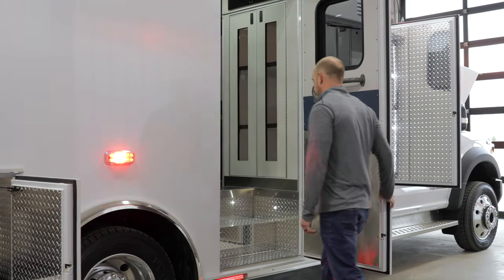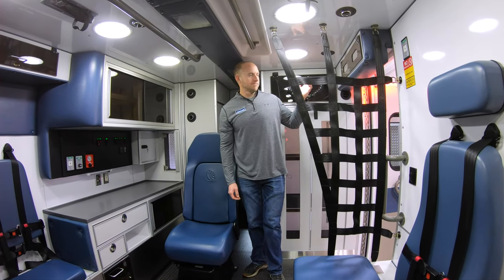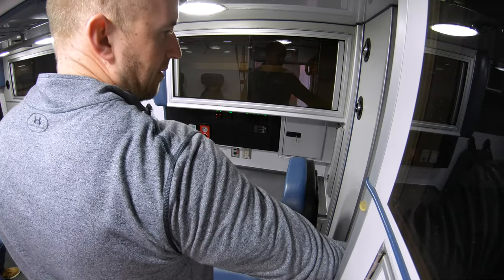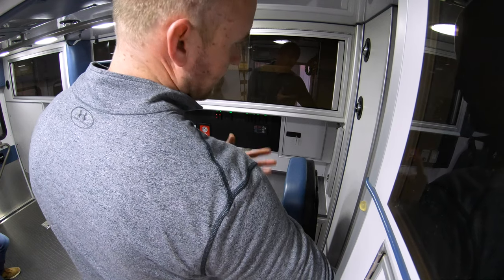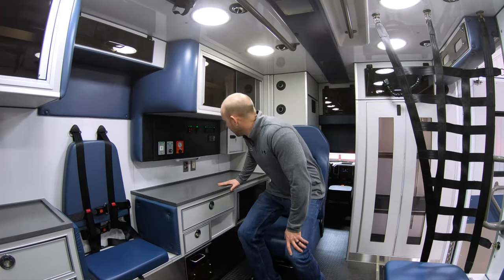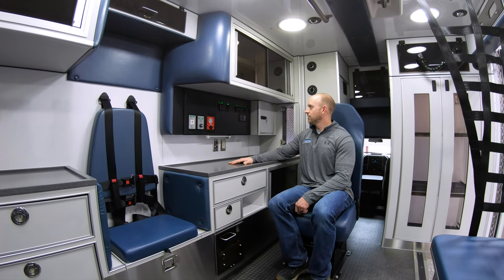Moving inside the box: we've got glove holders above the side entry door and the rear entry doors, with 72-inch headroom as mentioned. There's our electrical panel — a solid-state electrical system with custom relay boards and self-setting relays. Everything's nicely labeled with LED lights to let you know what's on and off. There's a nice big action area countertop and Carling-style rocker switches on the panel back here as well.